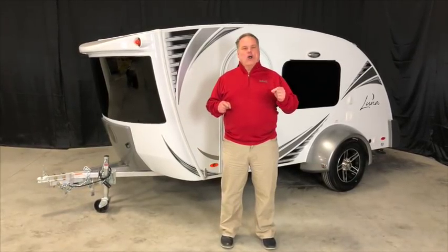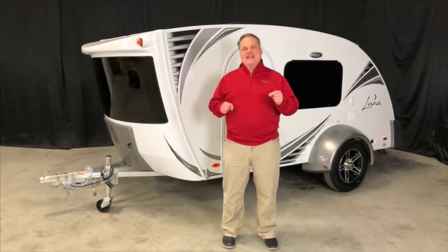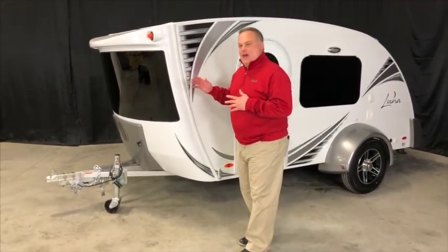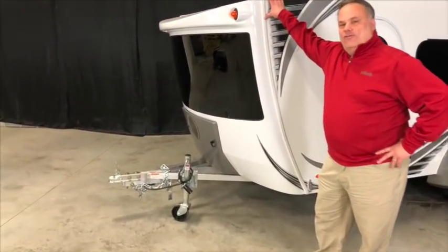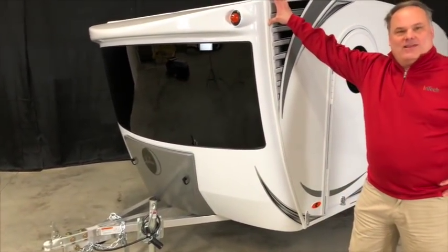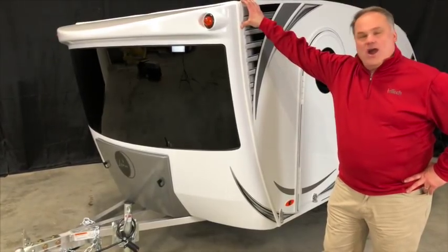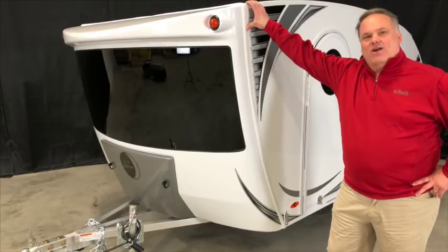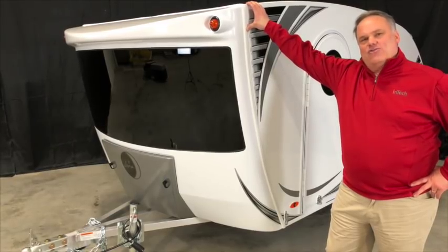This thing is taller, longer, wider, and has more livability than anything in its class. What really sets this apart from anything in the competition is going to be this beautiful front fiberglass cap with a wraparound tempered glass windshield. It's also very automotive in that it's hiding the LP tank behind a front cover for a very aerodynamic and streamlined look.